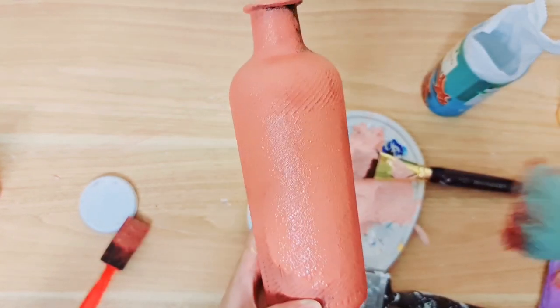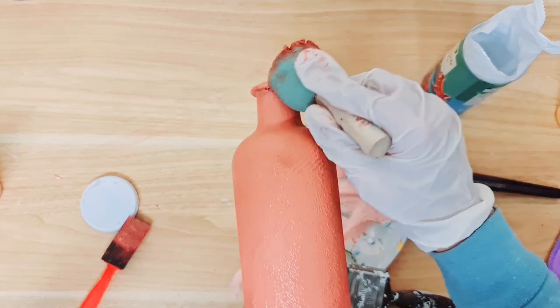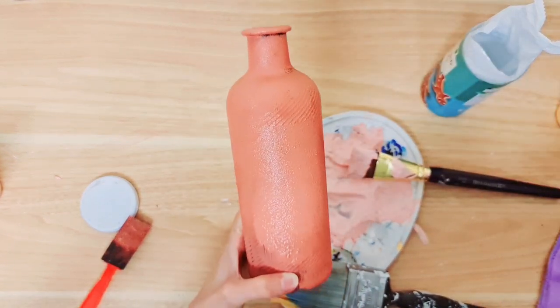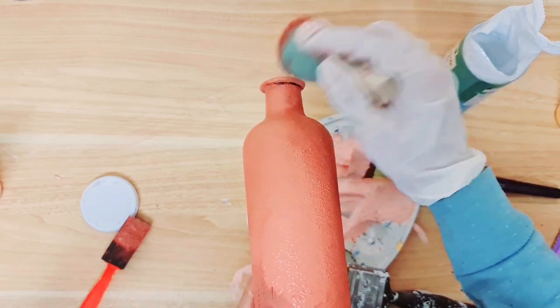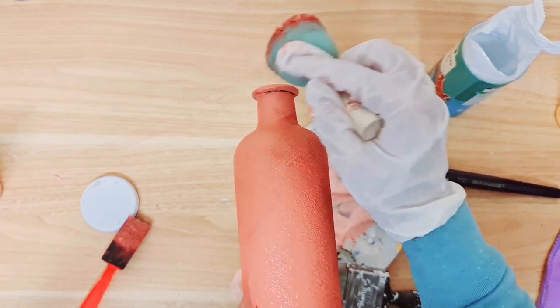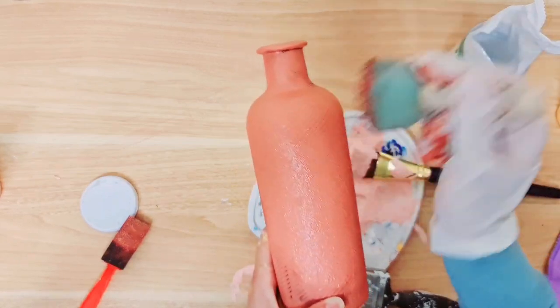I've moved on to the third bottle now and I just wanted to show you another way of getting some texture using this sponge brush. I really love doing this — it's so easy and it kind of almost looks like the terracotta sort of look without using the bicarbonate of soda. I think I'm just going to stick with this in future because the bicarbonate of soda sometimes just gets too thick and it does take a while longer to dry. But I'm really happy with the texture of this alone.